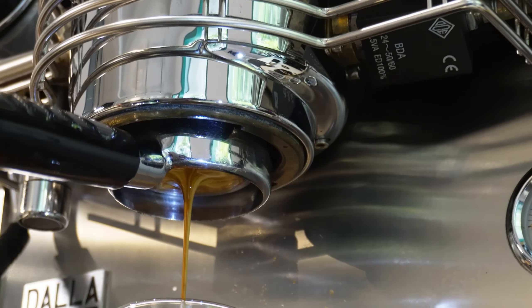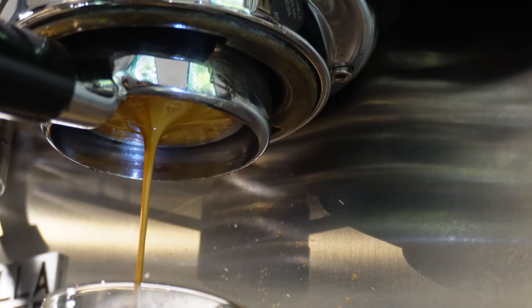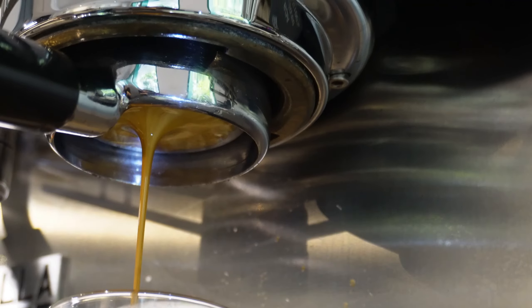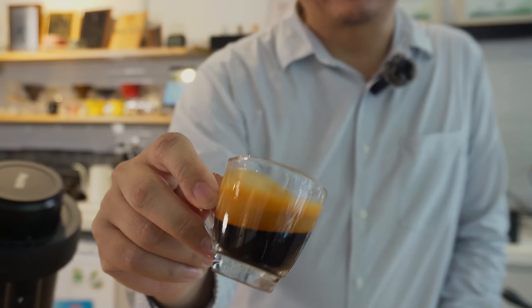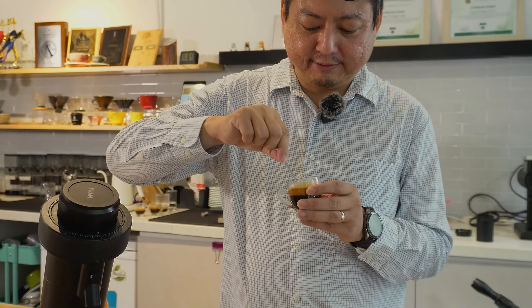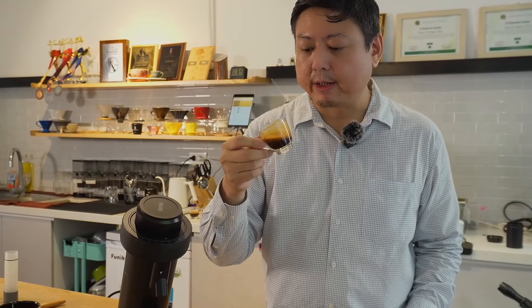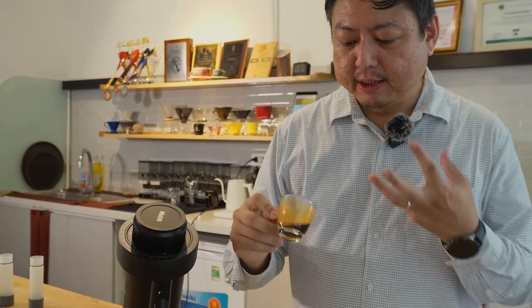Look at that crema! It took about 40 seconds for extraction — kind of like a ristretto. We used 16 grams in and 25 grams out. Let's taste. The body is really creamy. It tastes balanced with an almond aftertaste. There's a very bright acidity in the flavor, but it disappears fast and turns into a chocolate and almond aftertaste.